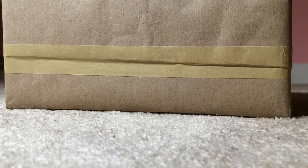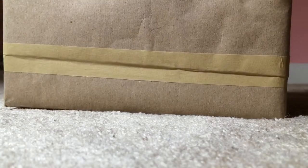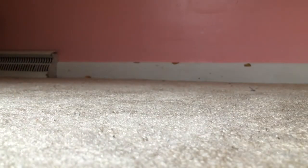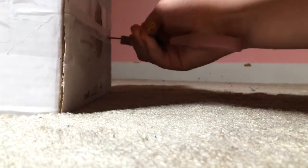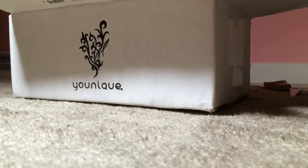Okay, here's the package. Hold on, let me try to find what that one is so you can see it when we pull it out. Oh my gosh, I'm so excited!